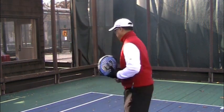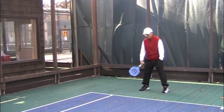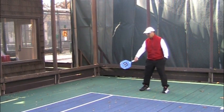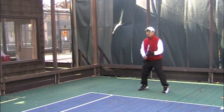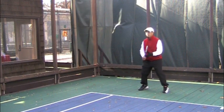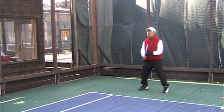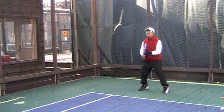Steve, go on back to your home base. You'll notice that Steve is two to three feet behind the baseline and just inside the doubles alley. Steve is in an athletic stance ready to move. His feet are a little wider than shoulder width apart. His weight is on the balls of his feet. His paddle is up and ready. And his eyes are up and tracking the incoming overhead.